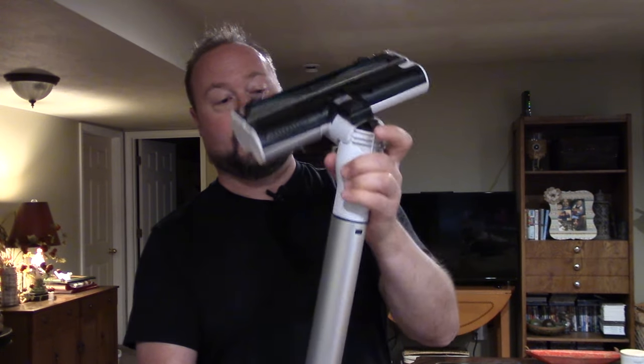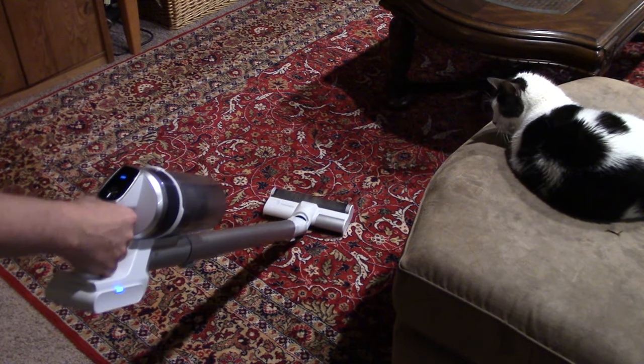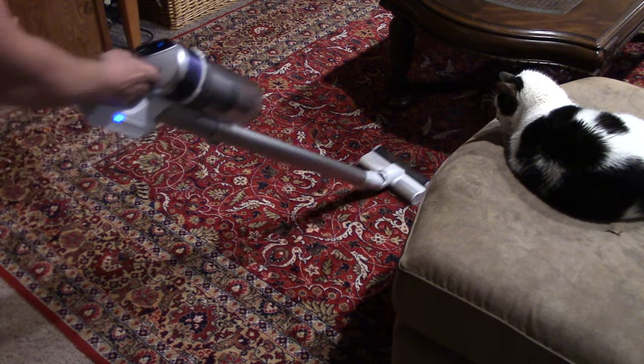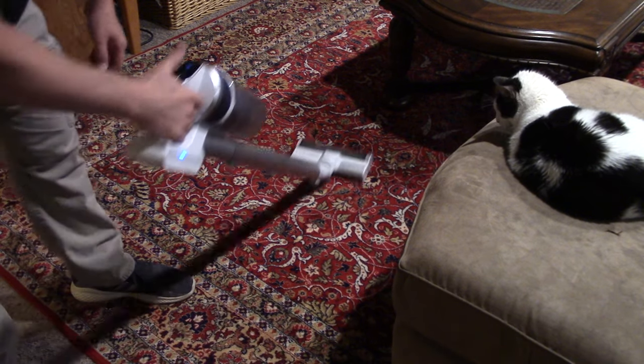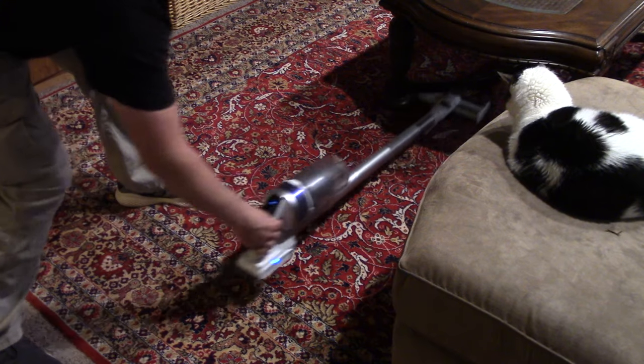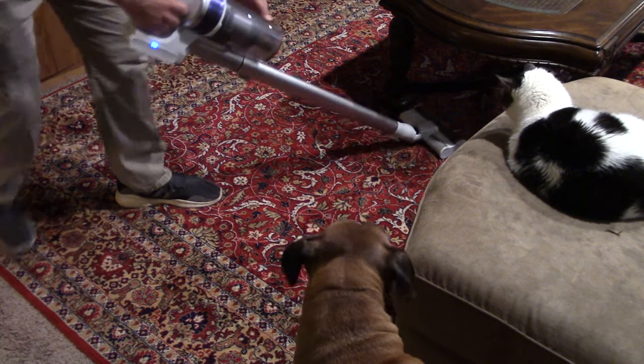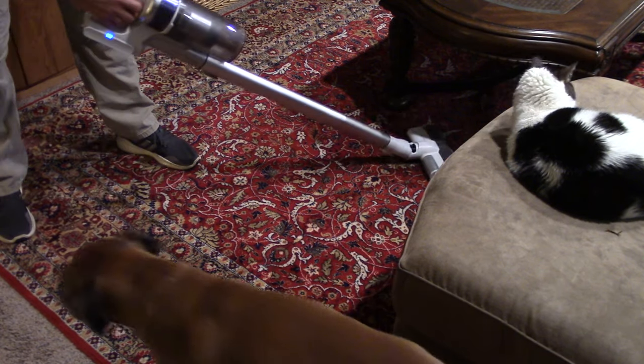Let's demonstrate. We'll click the tube in, click the power head in, and start vacuuming. It's nice because it's not very loud — you can definitely still have a conversation while vacuuming. It has plenty of power and it doesn't really freak out the animals the way louder vacuums do.